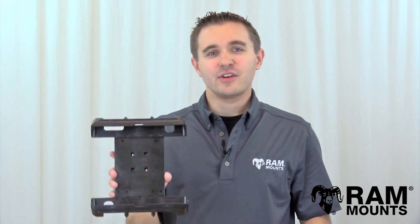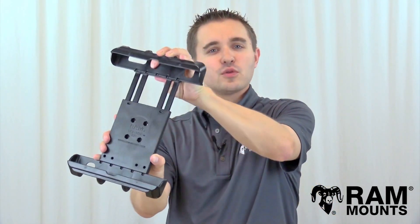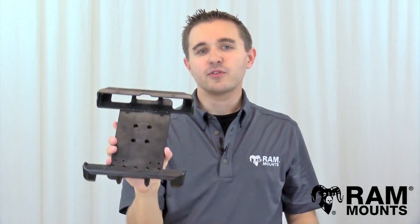Hi everyone, this is Rick with RAM Mounts, and today we're going to take a look at the RAM TabTight Universal Spring Loaded Tablet Holder Tab 17 series.